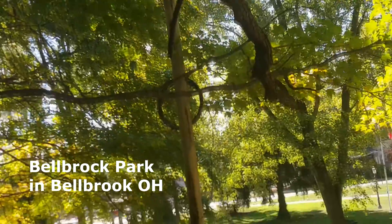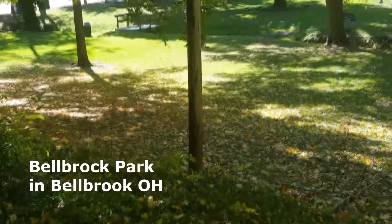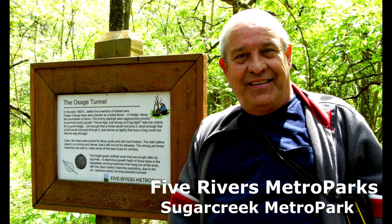Now there are some other trees in among these maples. I think there's a lot of ash in the park too. But over here at our Sugar Creek Metro Park is the Osage trees.